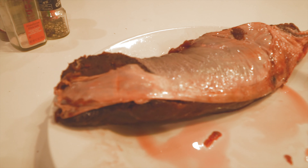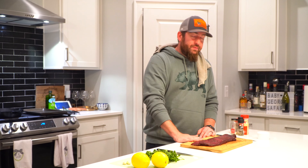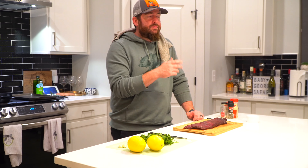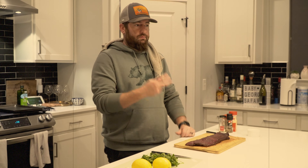Most of us hunters know that this cut of meat is the reason we do what we do — the reason we put in all those hard hours is to have this stuff in our freezer. Antelope meat is much maligned in some circles, but in others it is revered as some of the best you can find, and I tend to agree with the reverers over the maligners. I love this stuff.